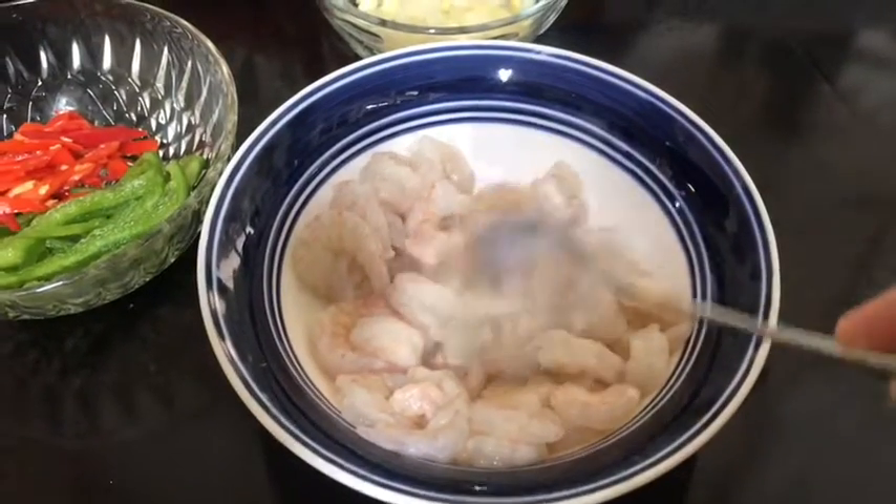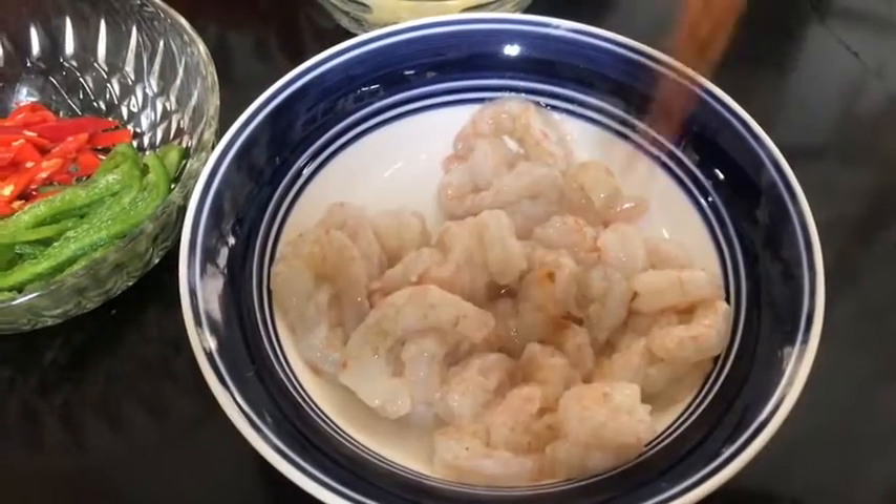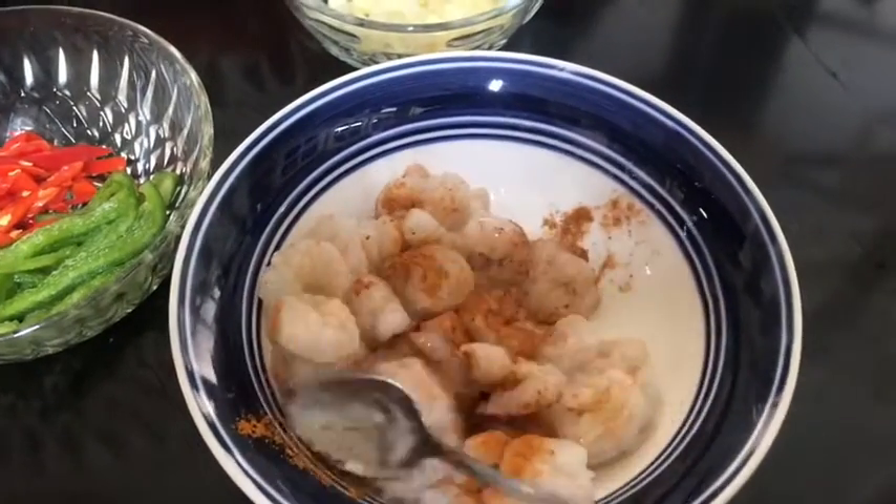Season shrimp with half a teaspoon of salt and half a teaspoon of Chinese five spice. Mix that together.